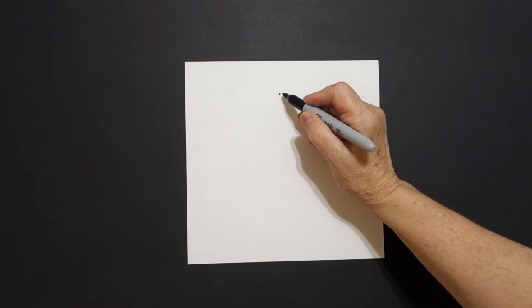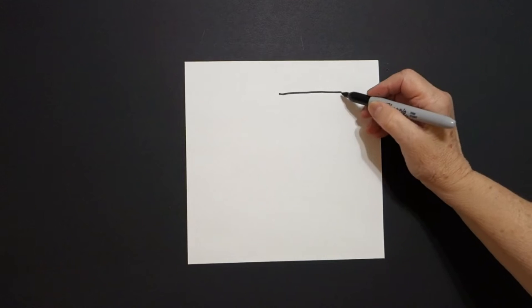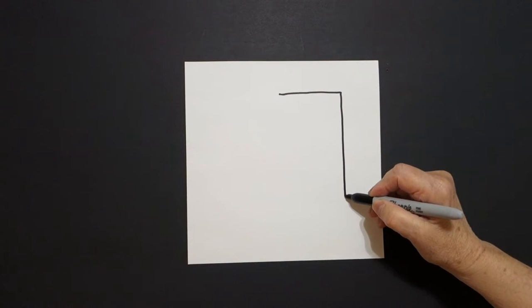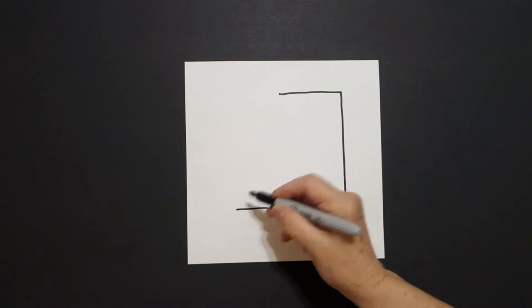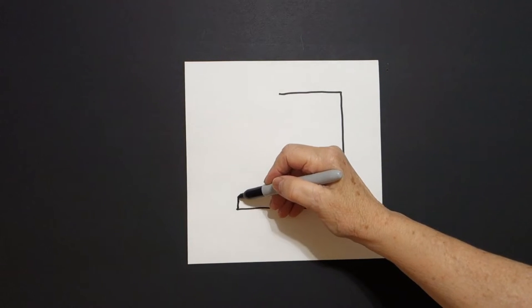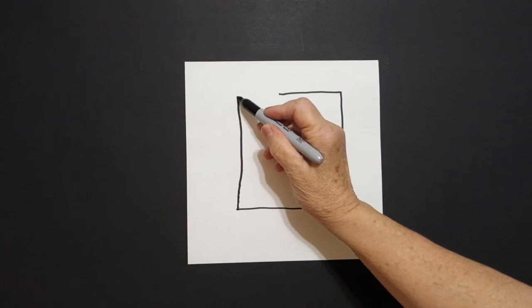in the middle, and I put a dot. And from that dot, I'm going to draw a straight line out, straight line down, straight line over, straight line up,